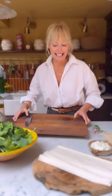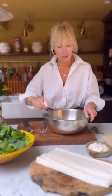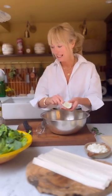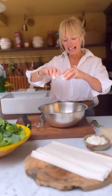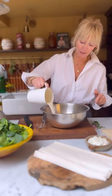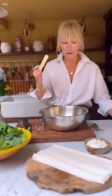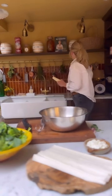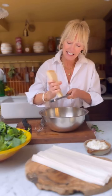While the leeks are sweating, I'm going to mix up the eggs. I'm popping in two eggs into a big mixing bowl — these are from my hens at our farm. Next, I'm going to pack in 200 millilitres of double cream and then lots of parmesan cheese, which I'm going to finely grate in. This is 80 grams in total.